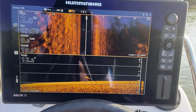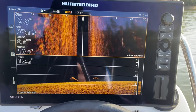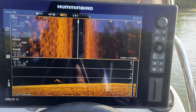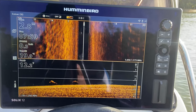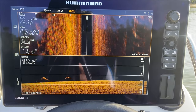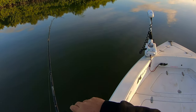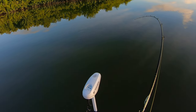A couple of nice barramundi getting through there, just under the boat. Nice. Let's see if we can get them to tick over. As you can see, the water temperature is just under 20 degrees. Let's see if we can get one of them to eat. How good is that going to be? Come on, you bastards. Come on. Oh, not a bad way to start — probably 3rd or 4th cast.